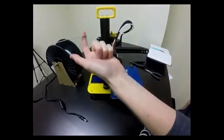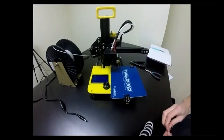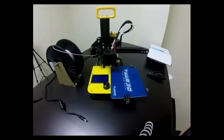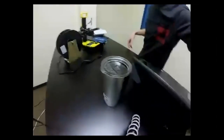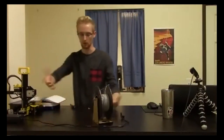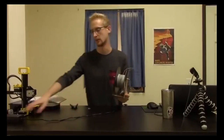That covers the full training — initial setup, all the Cura settings, leveling, build surfaces, and filament loading and shutdown. You asked excellent, in-depth questions — more detailed than most people I train. I think you'll do great at 3D printing; you're well on your way.